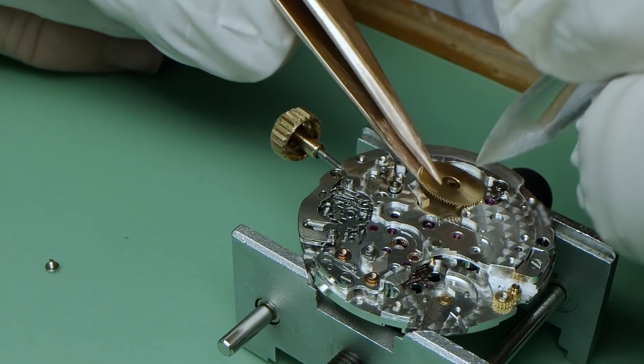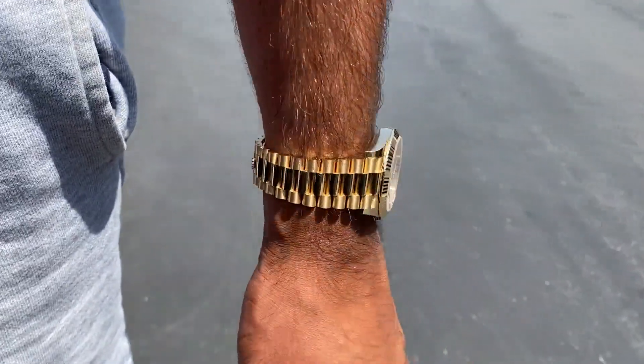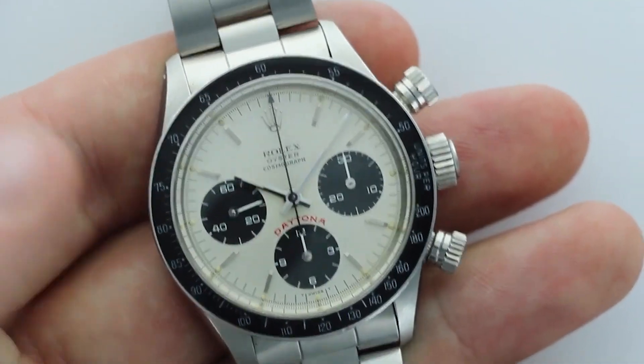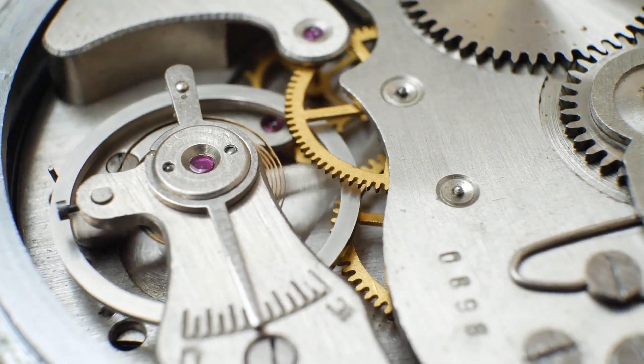When your automatic watch isn't on your wrist, some recommend winding it to keep it in good working order. The thinking goes like this: if you don't use your mechanical watch for a while, the lubricants inside it will dry out or congeal, increasing the friction between the various moving parts.